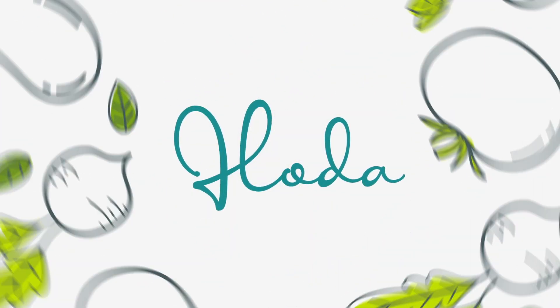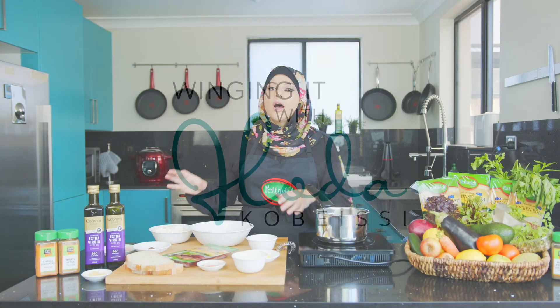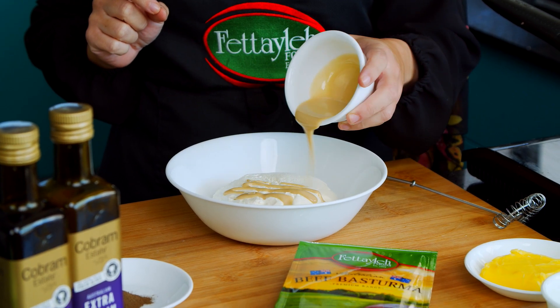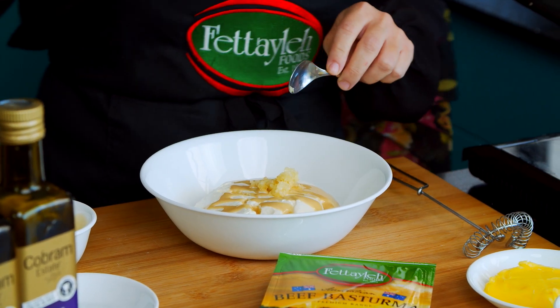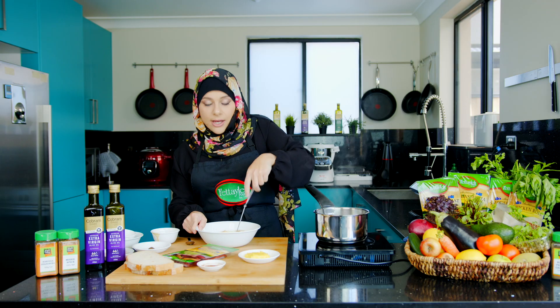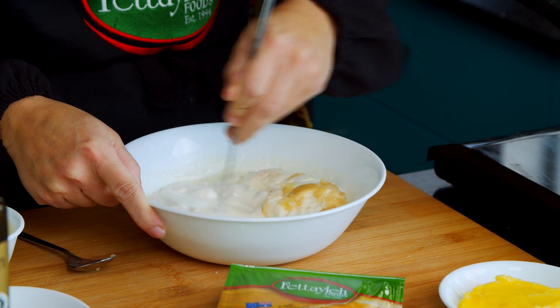Let's get straight into it. I'm going to make up the yogurt sauce first. Two cups of plain yogurt. To that, I'm going to add a little bit of tahini. We've got some minced garlic here, a couple of pinches of salt, and lemon juice for tanginess. Give that a good whisk and then we're just going to set it aside.